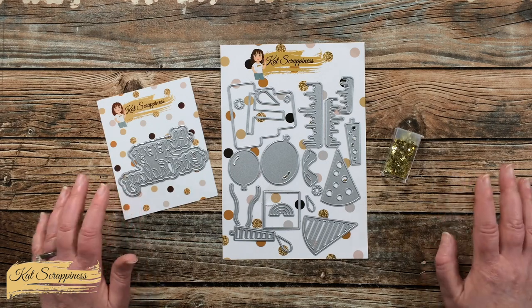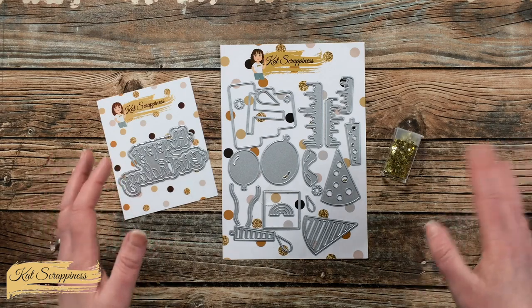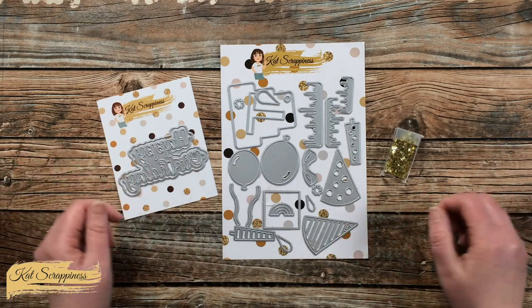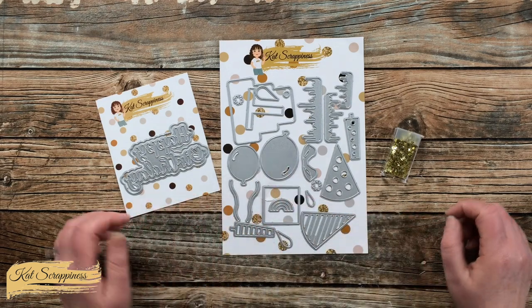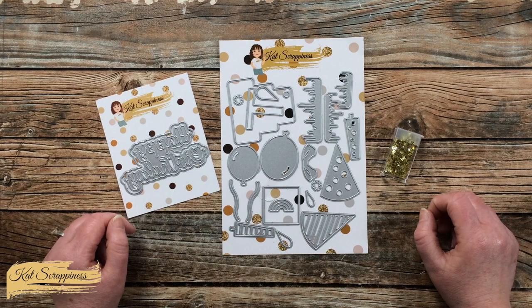Whenever I see those fun confetti balloons I always want one — the ones that are kind of clear and have either colored or gold confetti inside of them. When I saw the new balloons in the Cat Scrappiness Birthday Essentials die sets, I knew I wanted to give those a try.